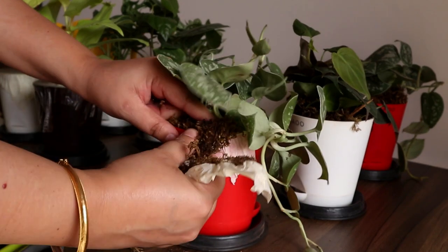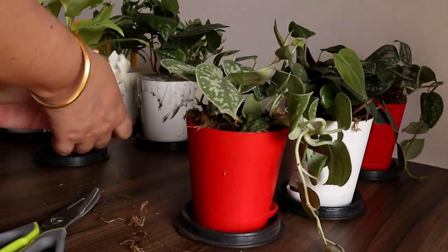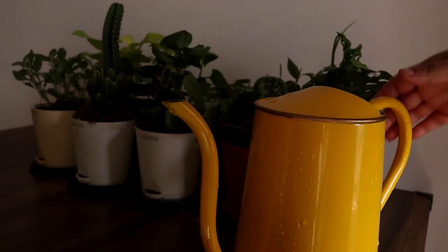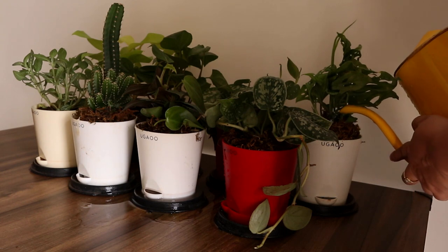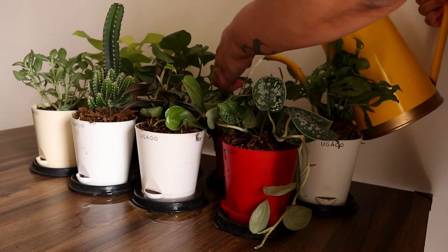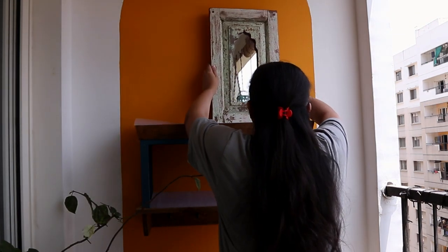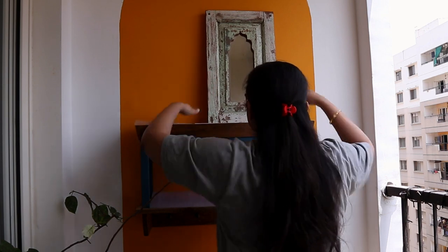As for the plants, I ordered them online. I have a separate guidance video on how to order good plants online and how to care for them — I'll link that in the description. What I do is keep these plants indoors for a few days before placing them on the outdoor balcony, because there is a change of environment for them and we need to give them enough time to adjust.